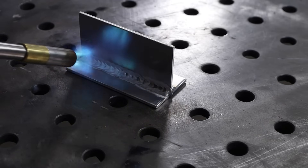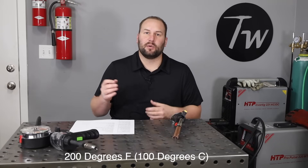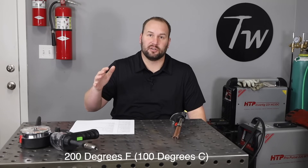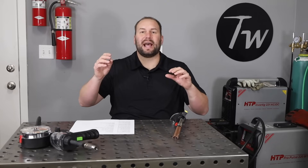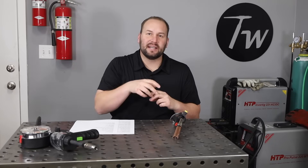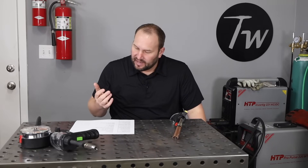I like this particular MAP gas torch because it outputs 8,000 BTUs — twice as much as a typical one — so it heats parts up quickly. I usually only heat them up to around 200 degrees, which seems to make a difference without affecting material properties. Some people go up to around 400 degrees depending on the application. A little preheat lets you dial in settings for that warmer temperature so there's less of a drastic difference between the start and finish of your weld. The other thing is to stop and let your material cool off periodically — move to a different part of your project and come back to let temperatures equalize.